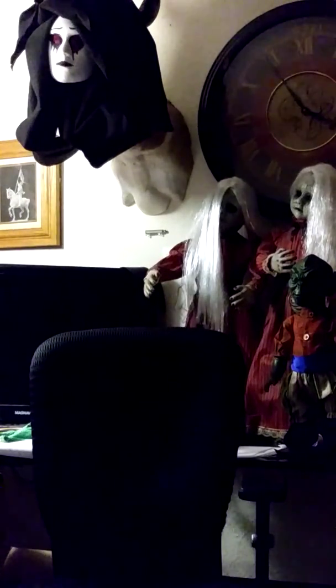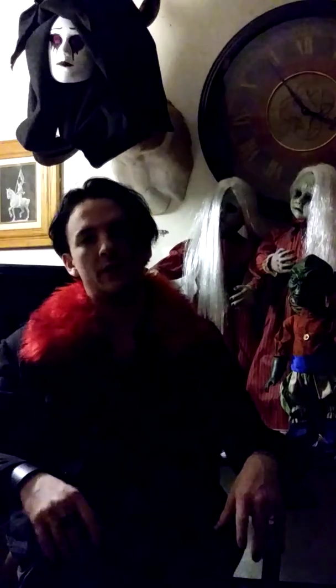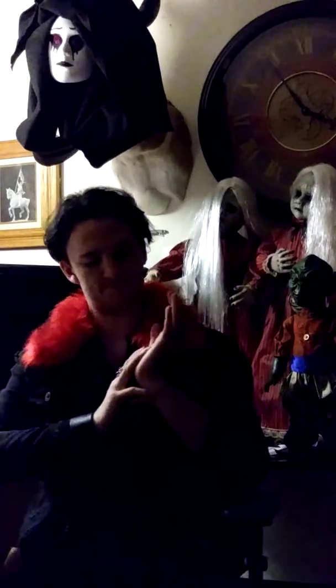Hello everybody and welcome. This is another video with Jack from Circus of the Dead Productions. We have a very exciting update video for you all. I don't really like to update when there's nothing too exciting to show, but I've saved the best for this video today — we have a lot of exciting things to talk about.